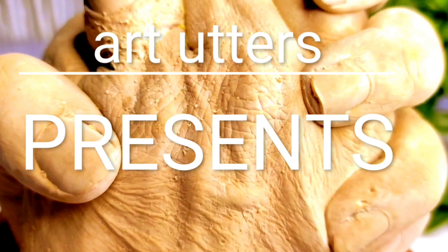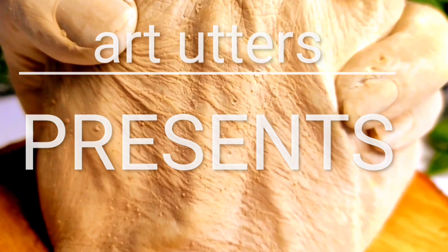Hello, welcome to Auditors. In this video, we are going to make a small box.